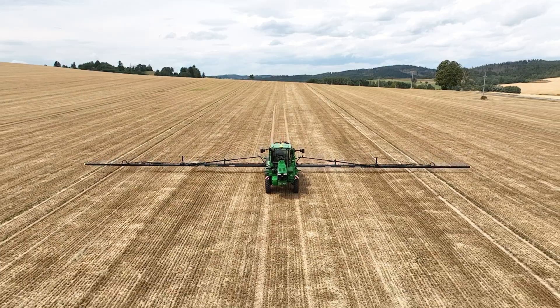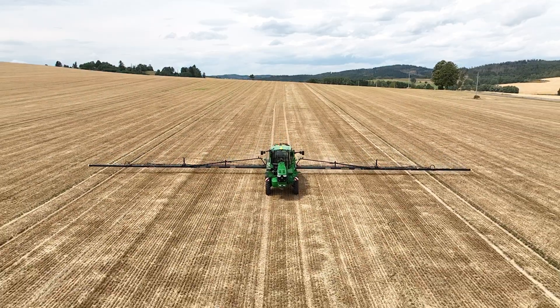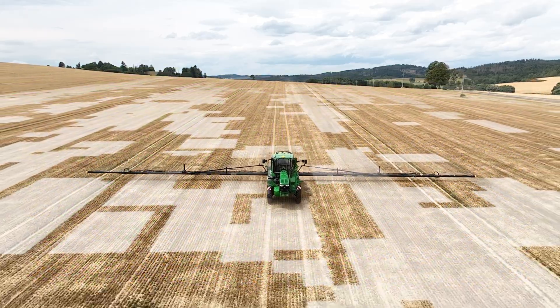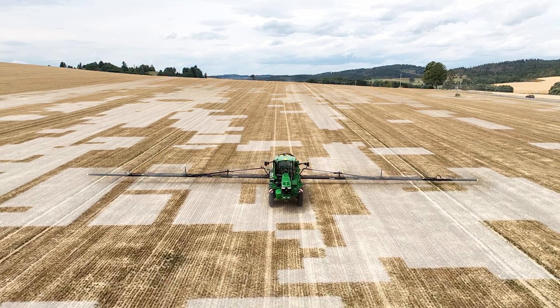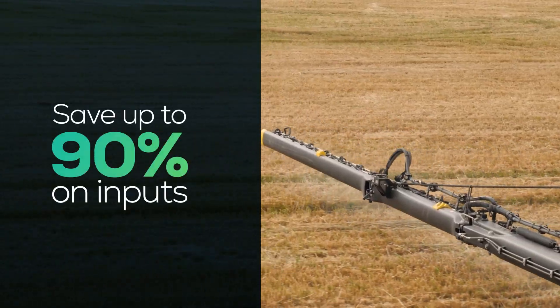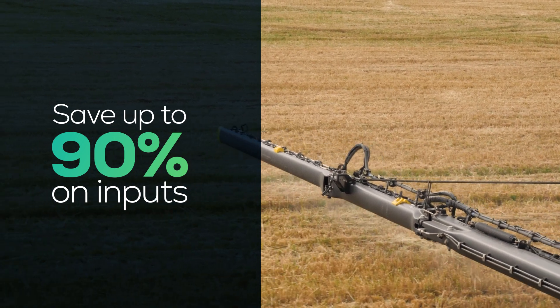With this map, the tractor applies herbicide only where it's needed, staying within the given field boundaries and avoiding areas marked as obstacles when creating the map. This can save up to 90% on inputs — in this case, we managed to save 62%.